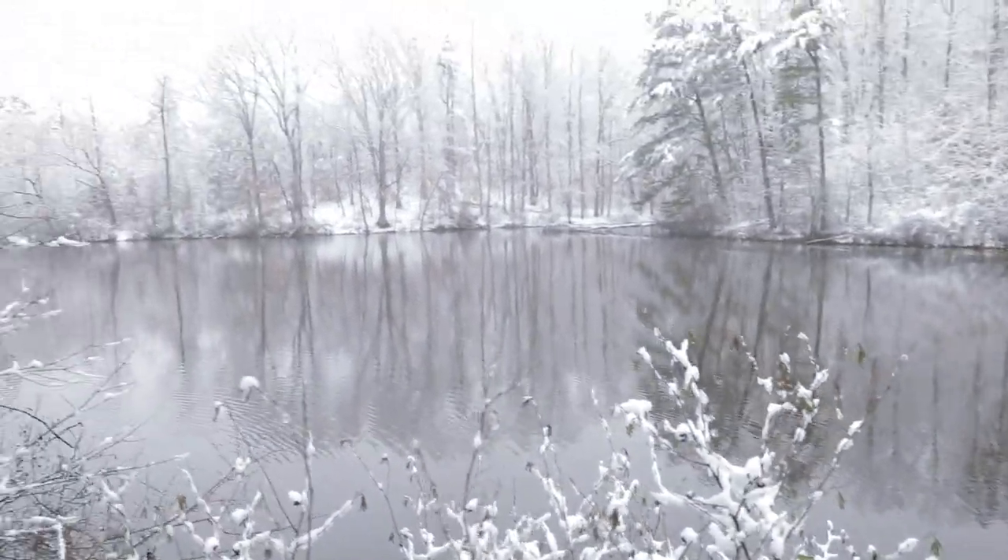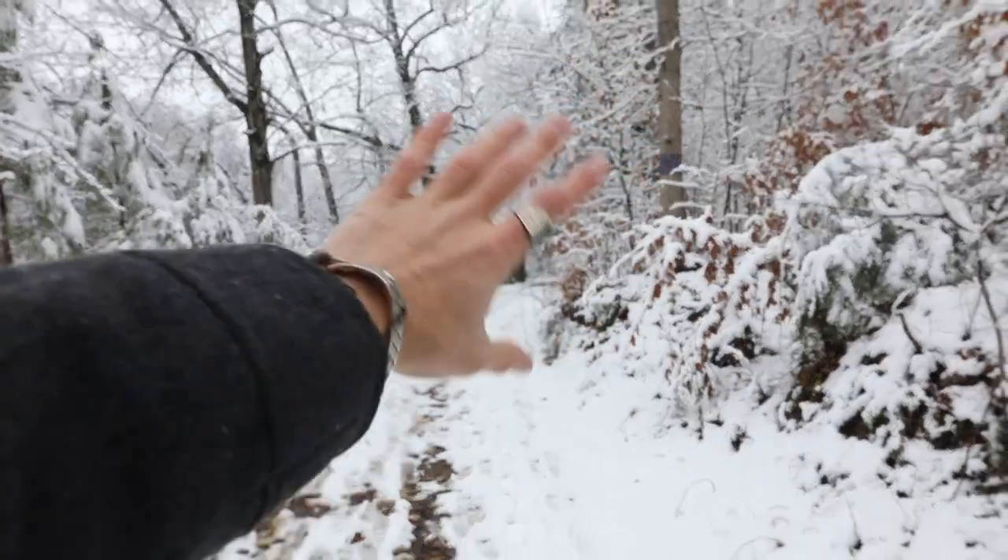We went inside of this building — this is beautiful. I love the snow. Look at this. Bye cool old house.